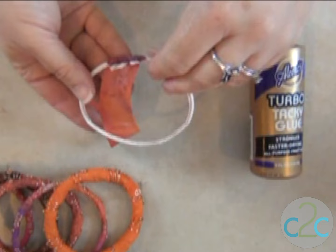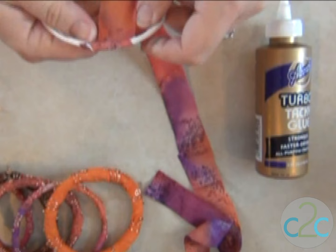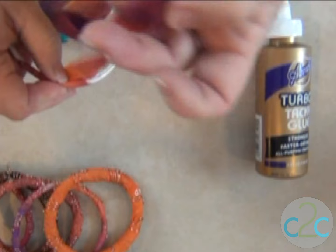Now I've cut a one-inch strip that's 18 inches long. I'm going to start wrapping a little bit at an angle, adding glue as I need it. For some of the thicker ones, you'll want to go around two or maybe even three times. If you've run out of fabric, just go cut some more. Easy peasy.